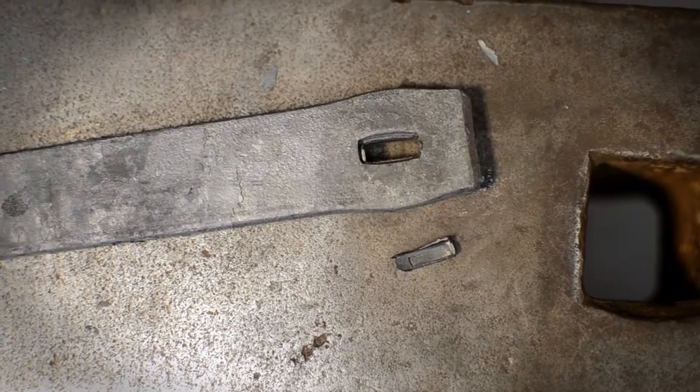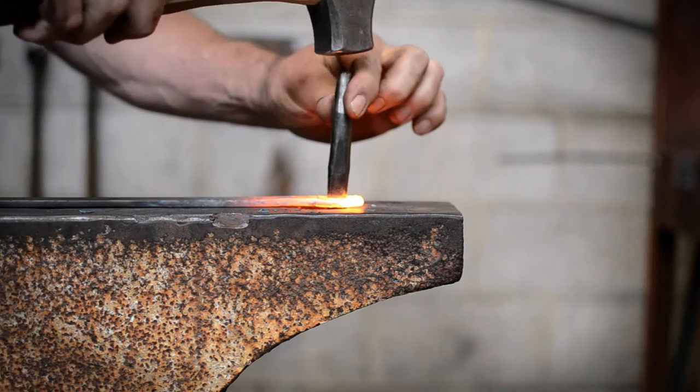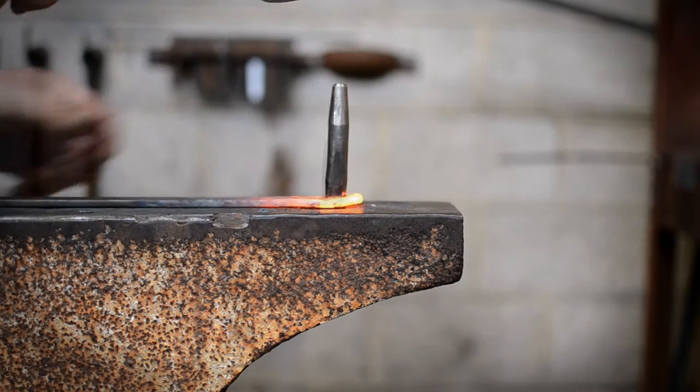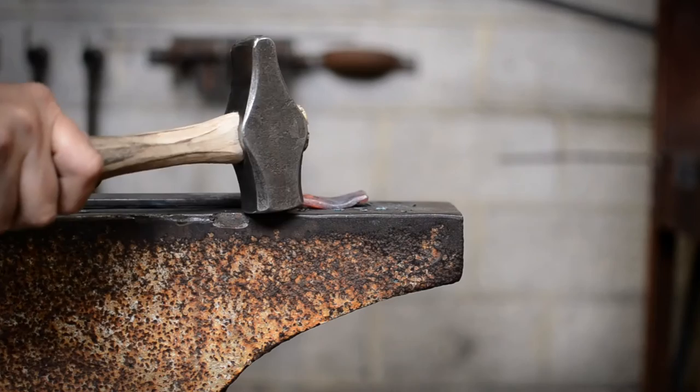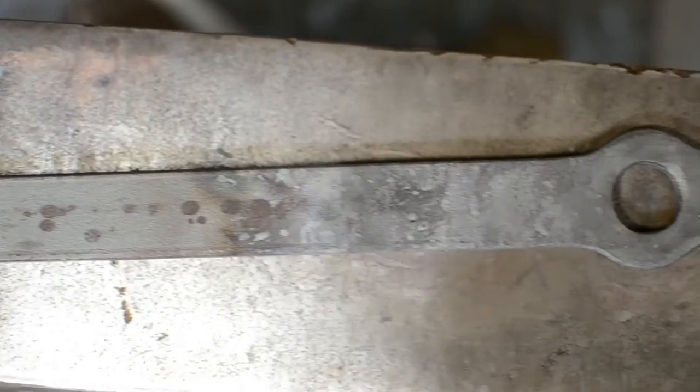Holes created this way can become decorative features as the metal swells around the punched area. Drifts — tapered steel pieces driven all the way through a hole and commonly used in hammer and axe making — can also be used to enlarge the hole and smooth the inside edges.